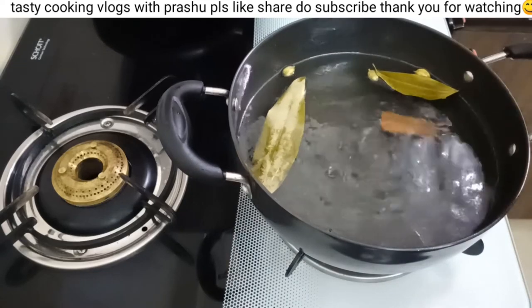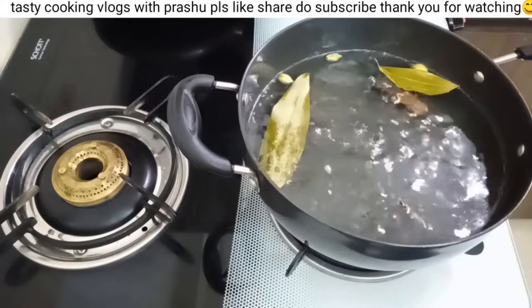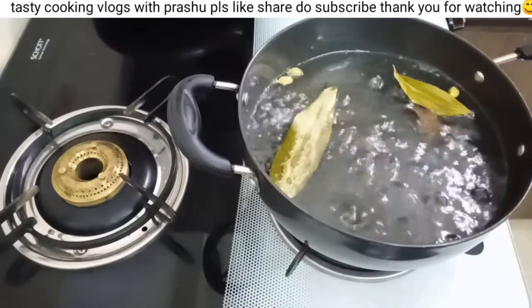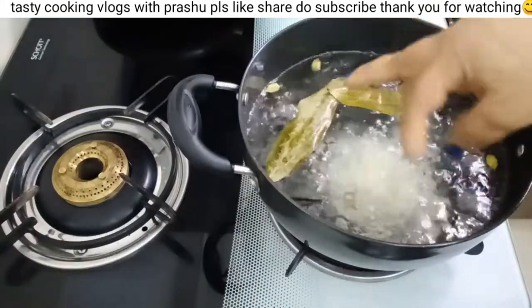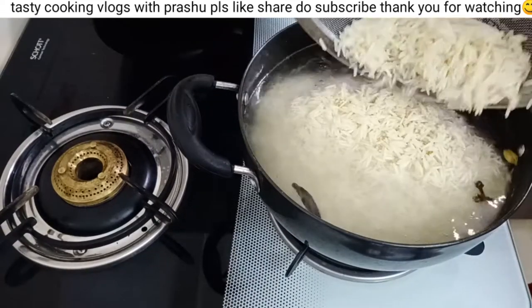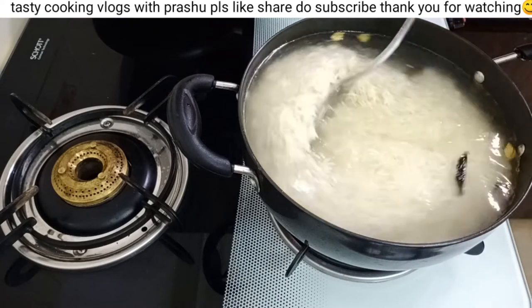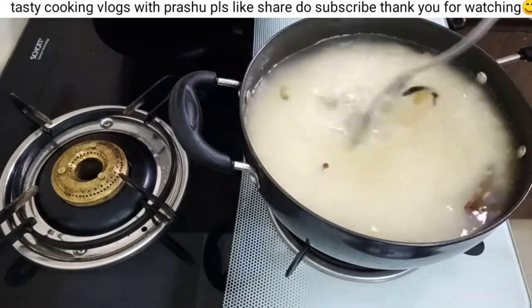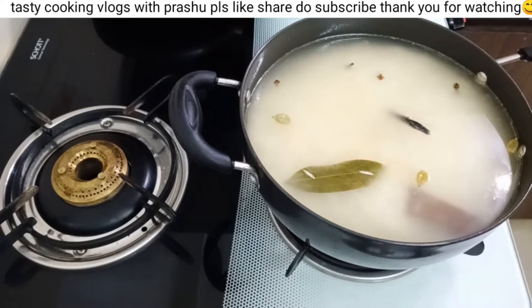We will start to get a rolling boil in the water. We will start to get a strain on the water. We will get a rolling boil for 5-10 minutes. We will add the rice to this water. We will break the rice and start a rolling boil for the oil.